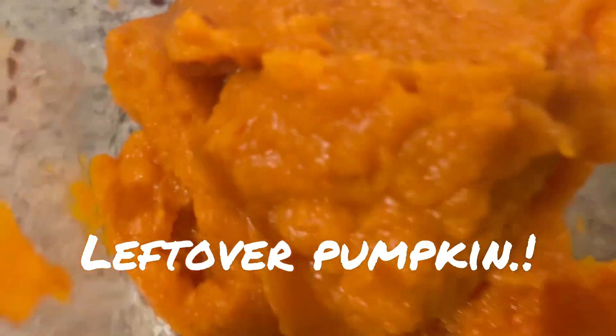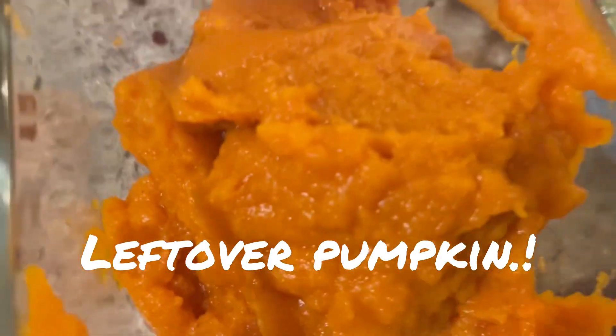Wondering what to do with all the leftover pumpkin? Well, there are also different things you can make, like pumpkin cookies and other things you can make with pumpkin. So enjoy!